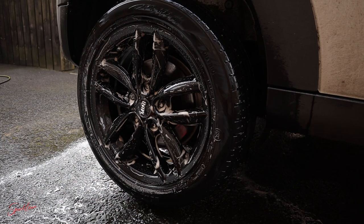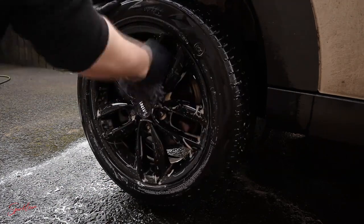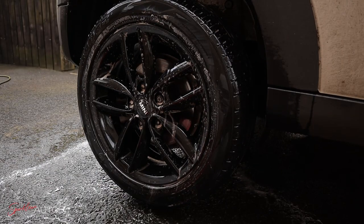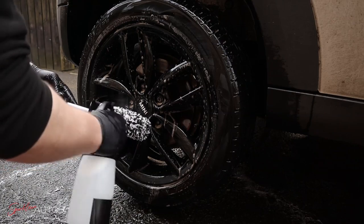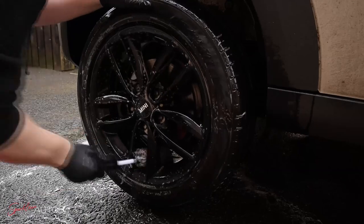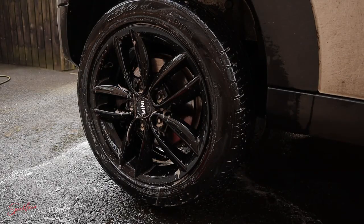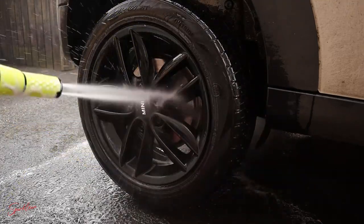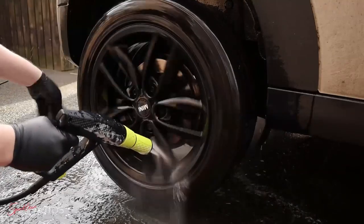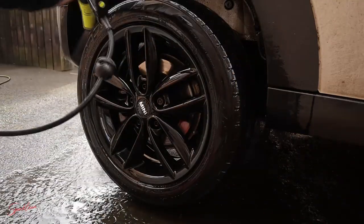Another soft product I like to use — particularly for the back of the wheel spokes — is this little wheel mitt from KD Detailing. Now, about the car being jacked up: rim mat-style products have become very popular recently and I can see the advantage of them, however for the two cars I own, getting into the gap between the brake caliper and the wheel rim is still impossible with my brushes. So I have to turn the wheel regardless, making it easier to just jack the wheels up rather than lining up four plastic wheel mats only to move them again anyway. That's not to say anything is wrong with that product — it just doesn't suit my circumstances.